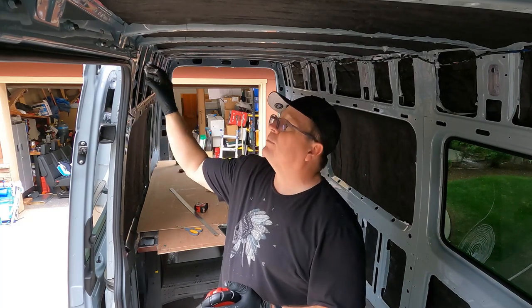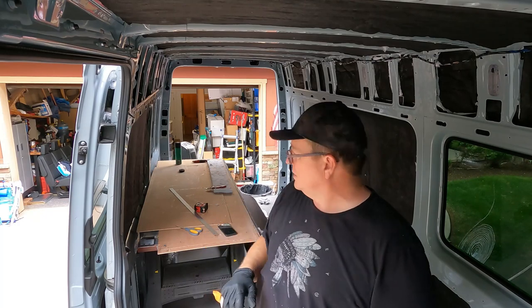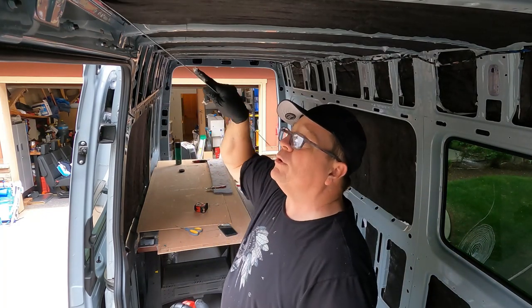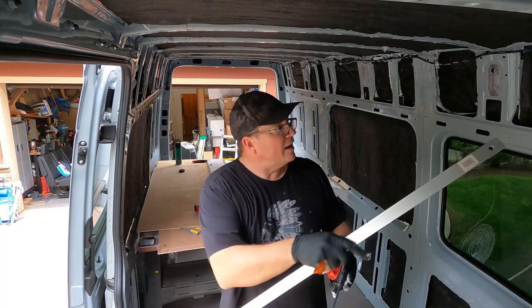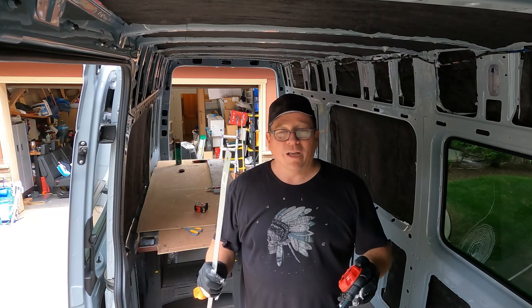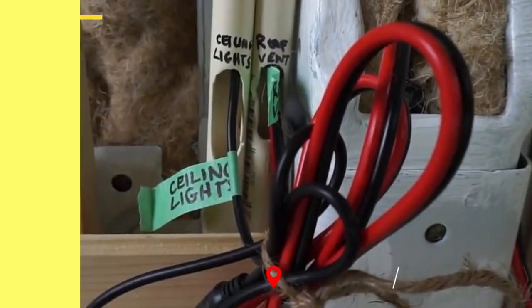The difficult part is there are little tiny holes here, little tiny holes above — all these little things were pretty difficult to stuff. I used this tool to push inside the little holes and just kept pushing until everything was full. Then all I've got left is the headliner and we're done. Hope you enjoyed it.